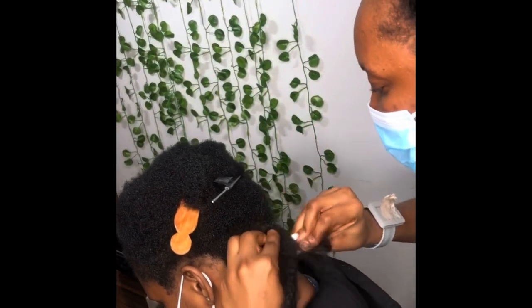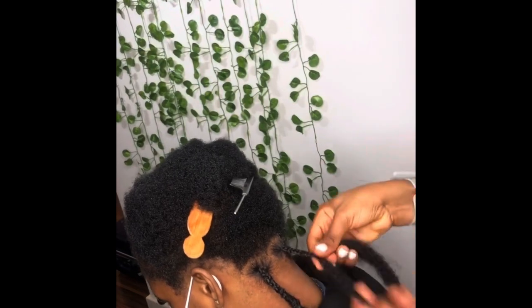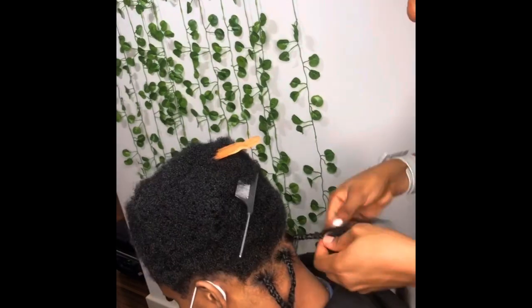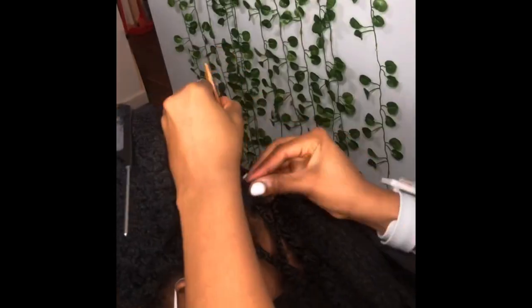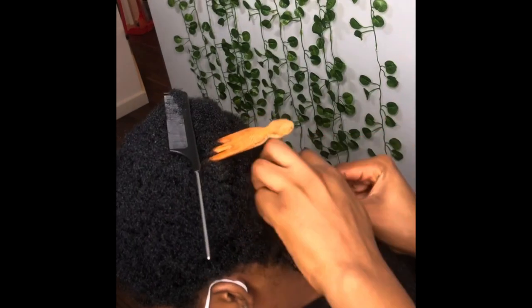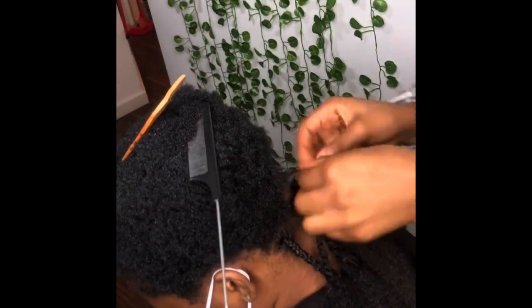I used water wave because the length of the water wave is way longer than that of spring twist, and it saves you a lot of time and energy. She wanted butterfly locks long — up to bum length — and to achieve that with spring twist would require lots of packs and of course more money. Water wave is just the way to go, and I prefer it because it doesn't look as busy and heavy as spring twist with all the spikes.